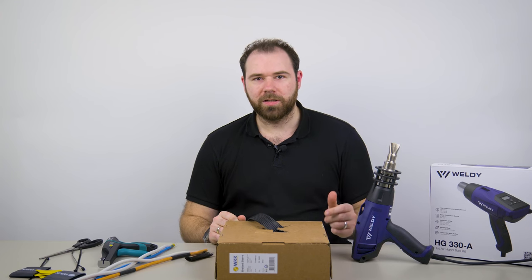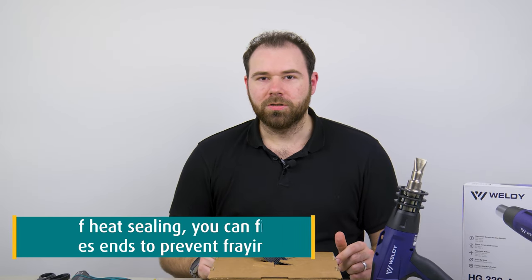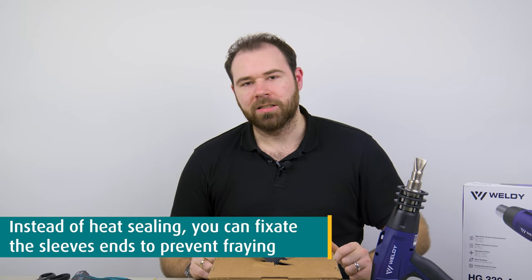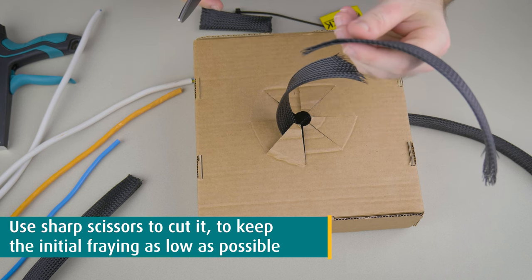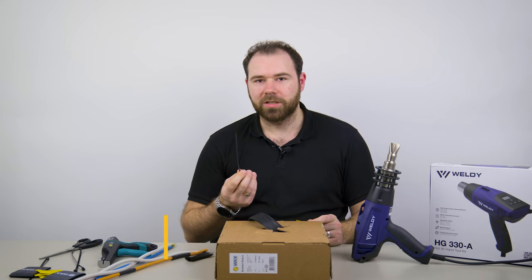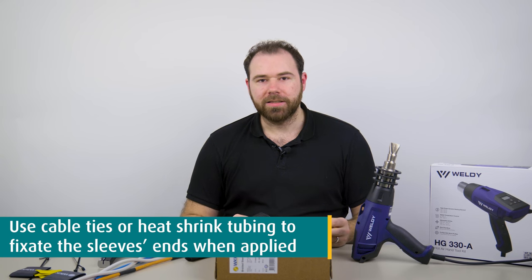You could use a lighter, but due to the missing temperature control, this is not really recommended. A second option is to physically seal, or better fixate, the endings. Here it's especially important to use sharp scissors to cut it so the initial fraying is as low as possible. Once you've applied the braided sleeving to the cables, simply use a cable tie or a piece of heat-shrink tubing to fixate the sleeve's ends and its fibers.